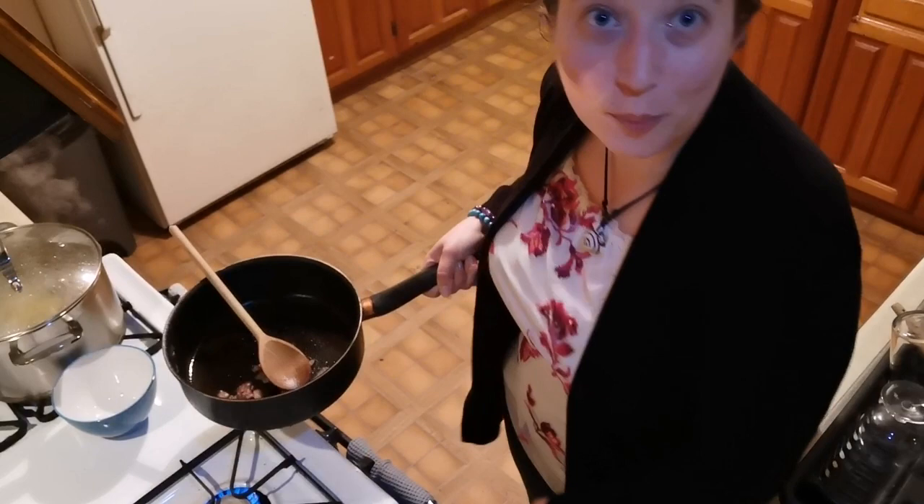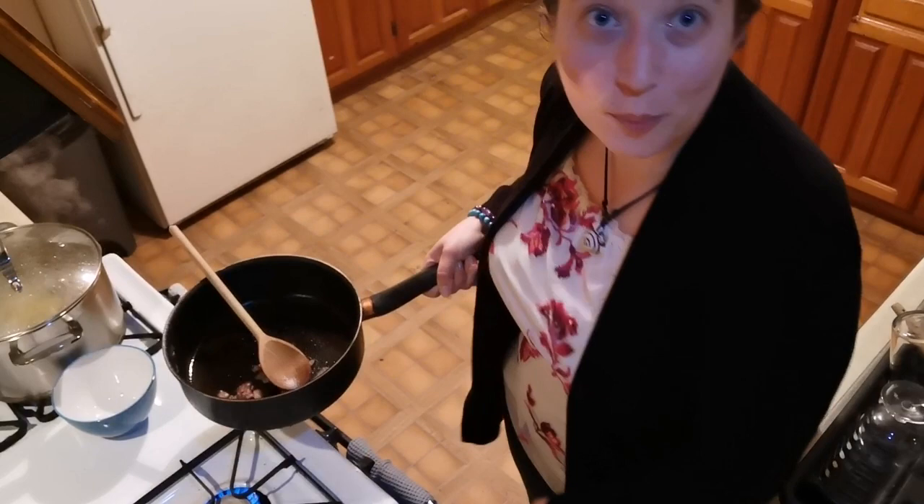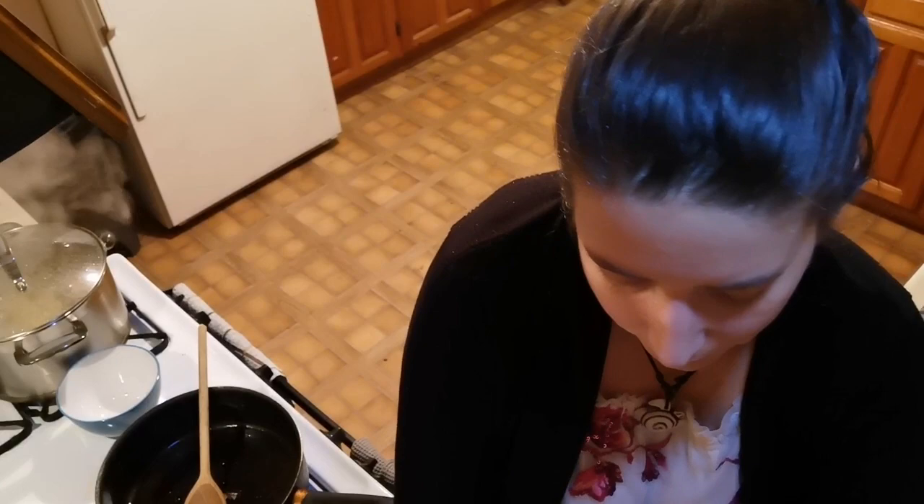When in doubt, bang it. What I'm going to do now is get all the garlic in there and get it nice and delicious.